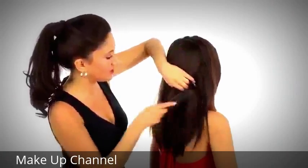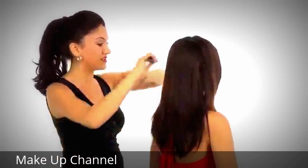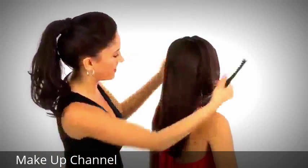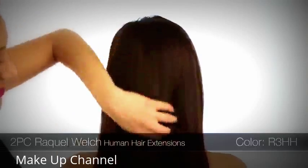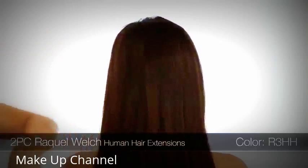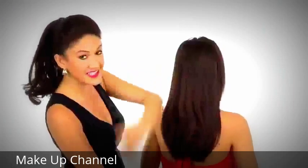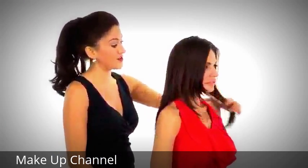Keep in mind that with human hair, you might have to customize it a little bit to get that perfect blend. You can take it to your stylist and have her add layers, or just have it custom cut to blend directly into your length. This comes in a variety of colors — Roxy is wearing R3HH — but because it is human hair, you can have it custom colored if you have a color that's hard to match.